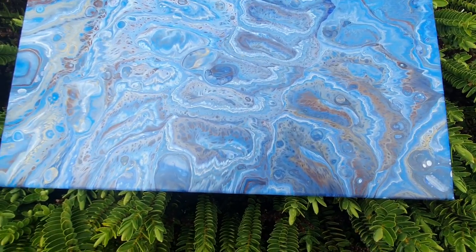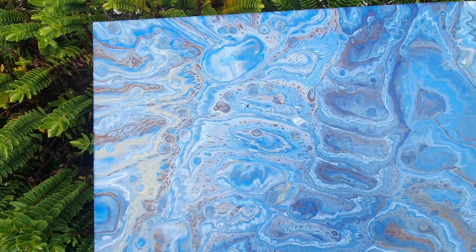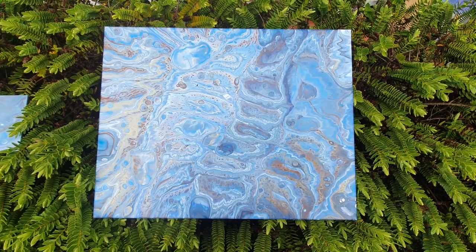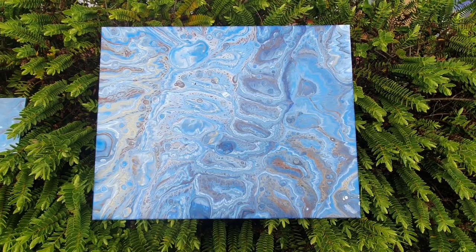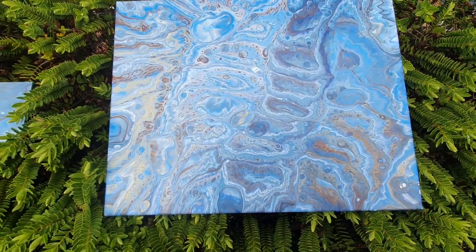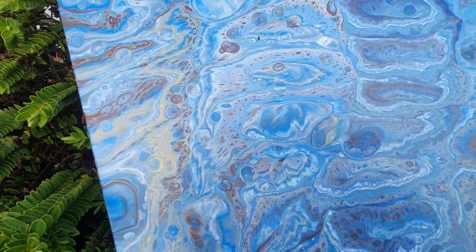I'll be putting this up on my Spoonflower, and I'll also be doing a printable image of this if you'd like to print it out. Links for those will be in the description below. I just love it — I think it's stunning. It's gurgling and busy and soft and gentle and just so pretty.